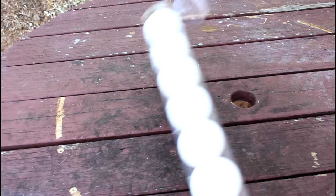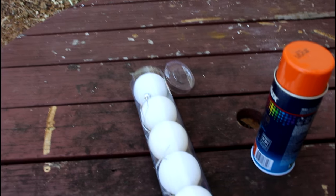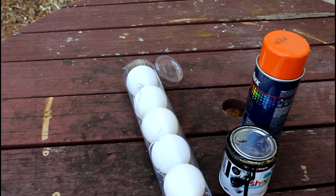Starting off with these Halloween Jack-o-Lantern baubles. You're gonna need some Christmas baubles, black paint, and orange spray paint.